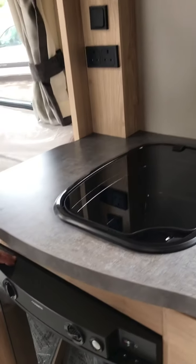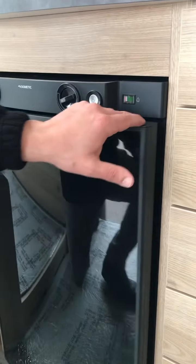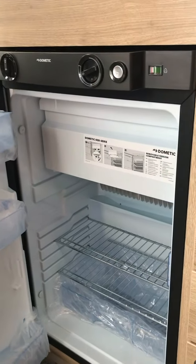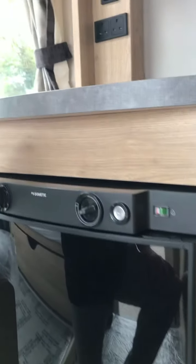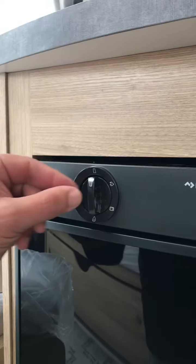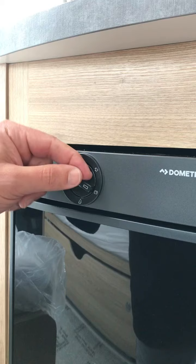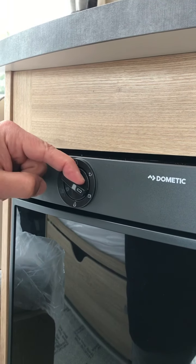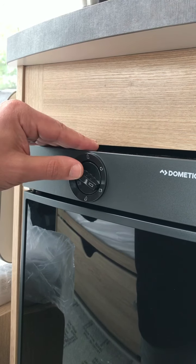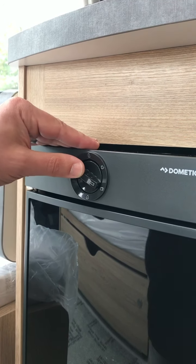Below the sink we have the fridge freezer — push the buttons to open, away it goes, pop closed again. Now the fridge freezer will work off the mains or leisure battery. It only works off the leisure battery if the keys are in the ignition and the engine is running — basically acting as a chiller cabinet to get you from A to B and stop all your food from going off while in transit.